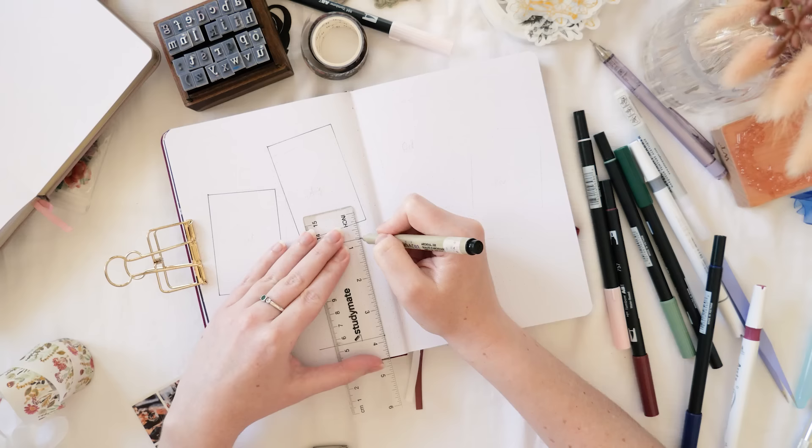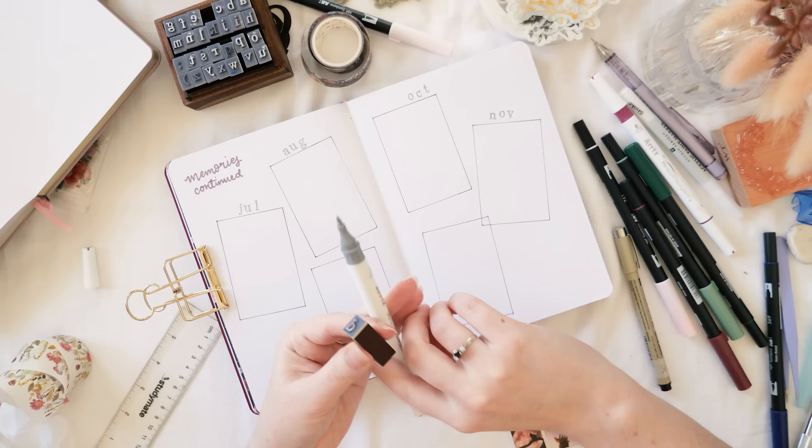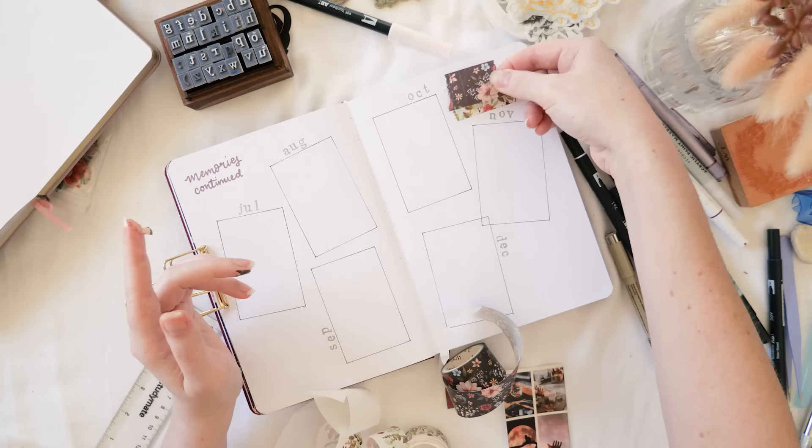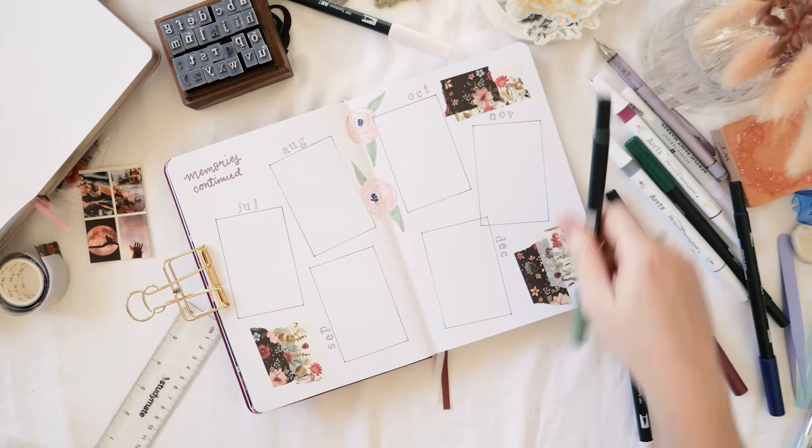Just like the content planner, this is a six-months-to-a-spread setup, so the second spread takes me from July through to December. If you use two journals a year, you might want this spread in your second journal, but I like having all this stuff together and don't mind getting my old journal out to contribute once a month. I have trackers coming up that I'll need to fill out each month anyway.